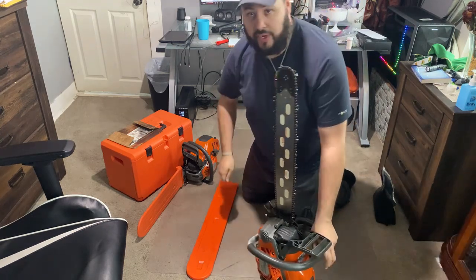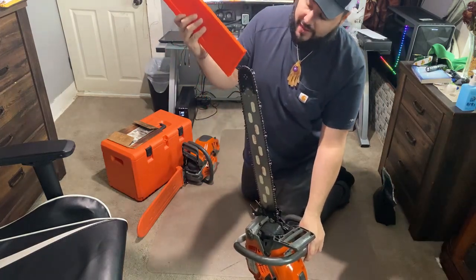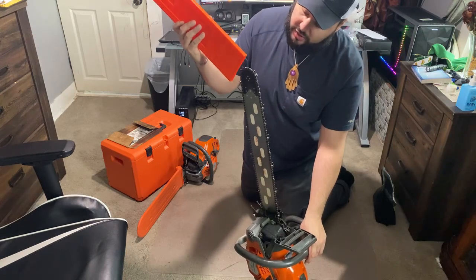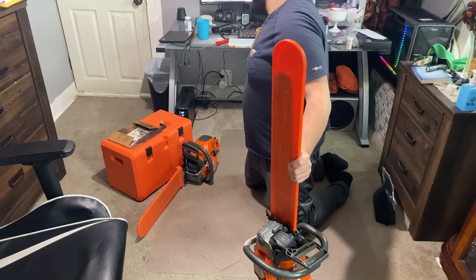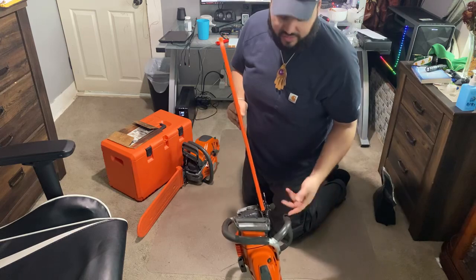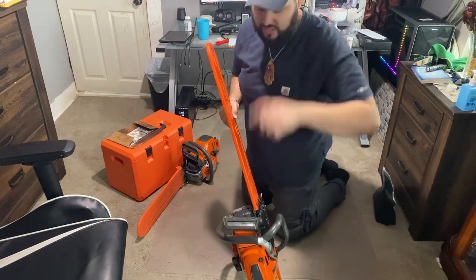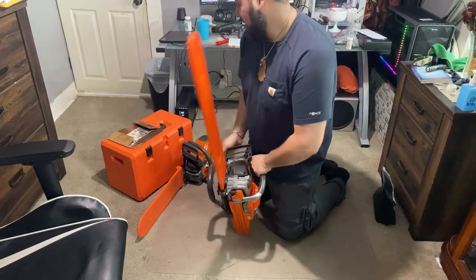Last couple videos I posted, you could tell the saw has been bogging down, it's not running right. That's because this chain has been bogged — I was using the wrong size file on it. I was cutting way too much down in the gullet, and the tooth was way cooked over top. Lesson learned: get the right size file. That's all set to go now.